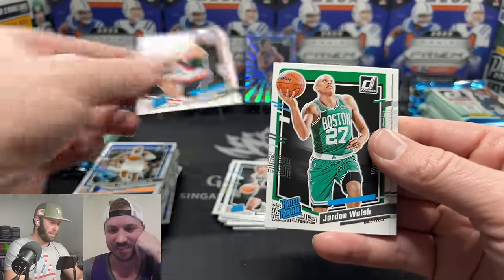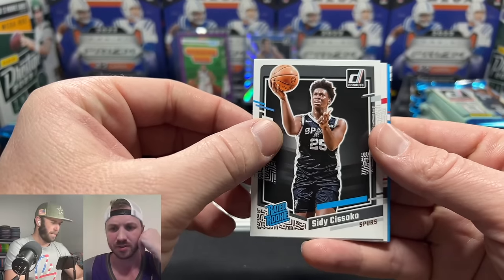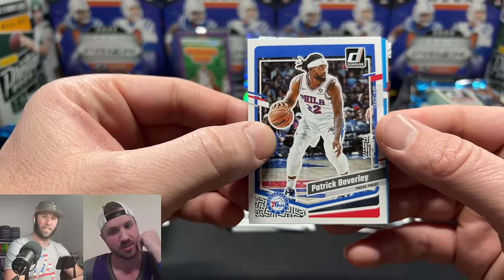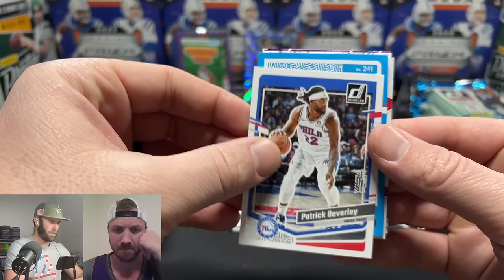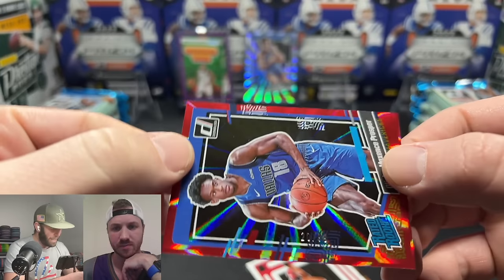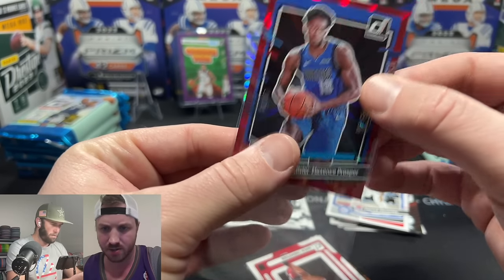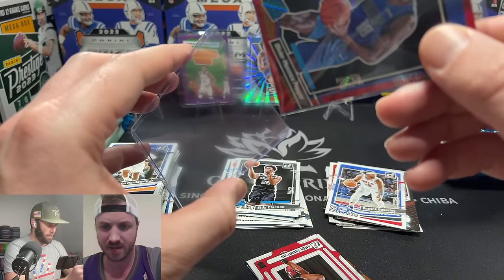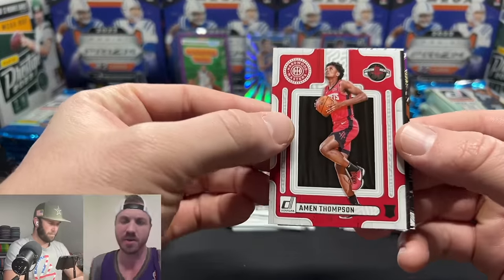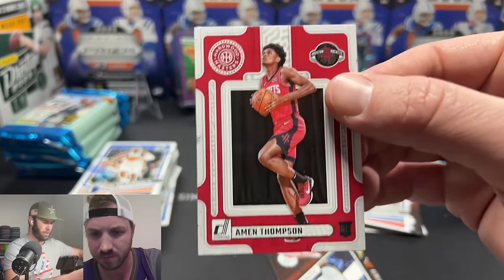Jalen Wilson — that guy's a baller. Pat Bev is no longer a 76er, he's now a Buck. We might have an auto here — oh, it's not an auto but it is a numbered card to 99. I don't know much about this rookie. He's not on my list of top rookies — there are so many NBA rookies that don't even get minutes.